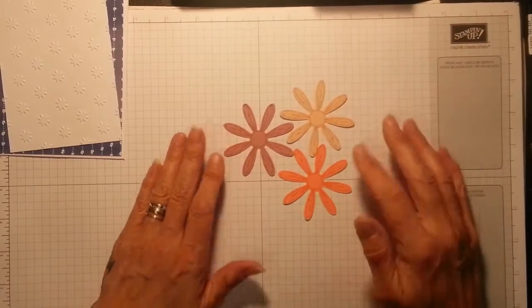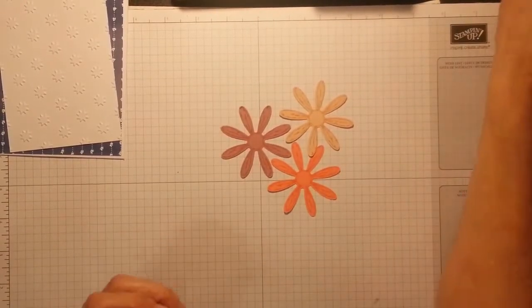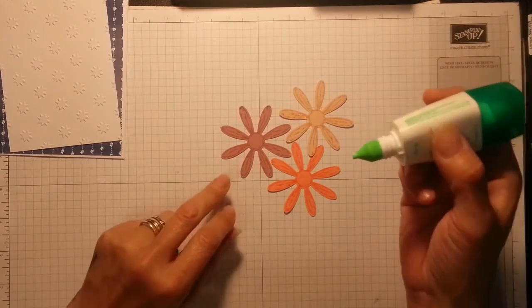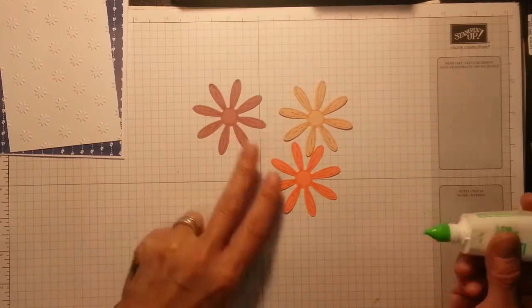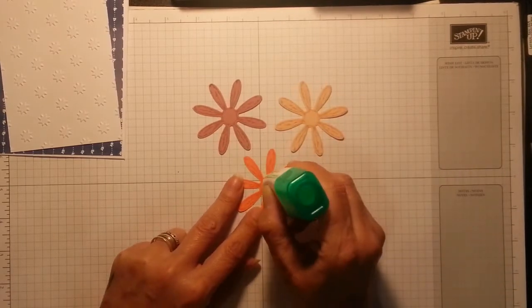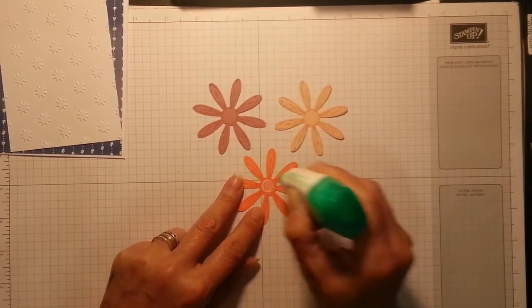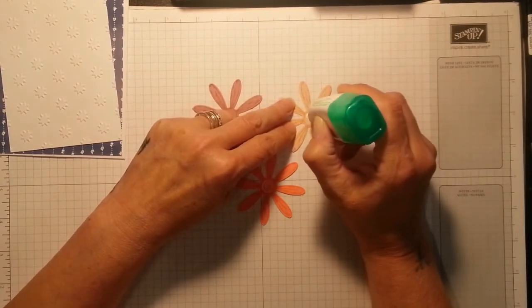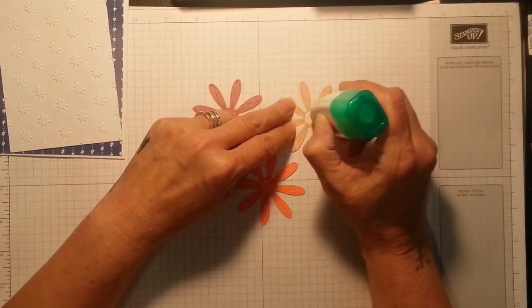So now I've got all three flowers. Fetching my Tombow — I've got to fetch the Big Shot in again. I'm having the Flirty Flamingo on the bottom this time.